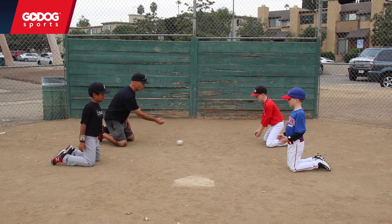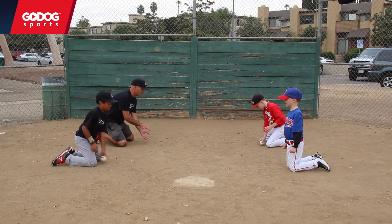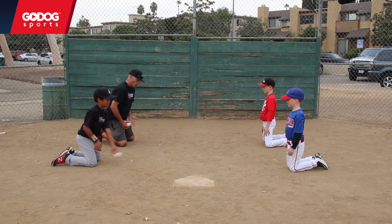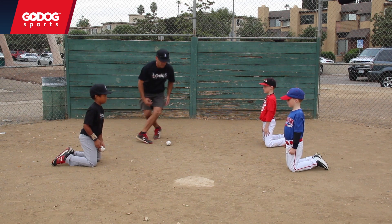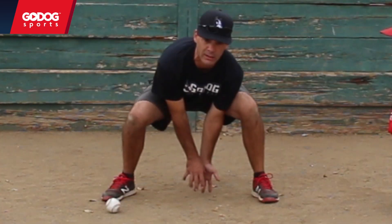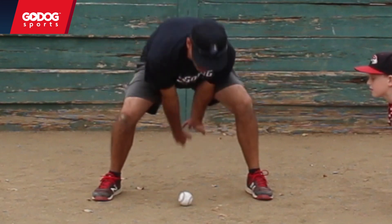So right here, we're going to throw it right over. It's just so that we get used to reaching out and fielding that ball. When we're on our knees, there's no way to really get back. A lot of times when kids start fielding the ball, they field it way back here, which gets to be a bit problematic because then they get kind of late, and before they know it, the ball's through their legs.